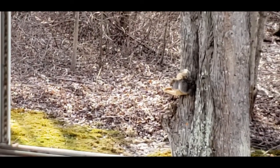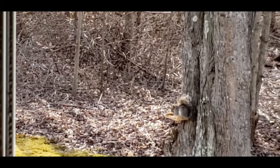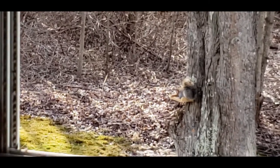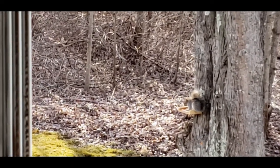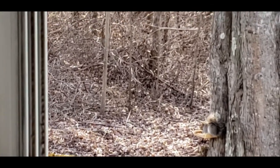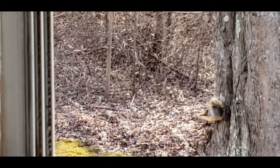He didn't even get fazed by that. Looks like you need to go a little bit to the left, a little bit up more. I'm starting to get the hang of it. All right, I think I got it.